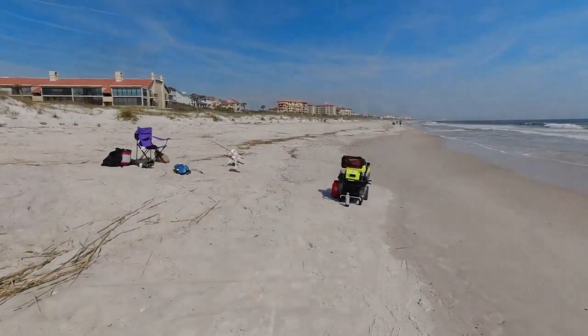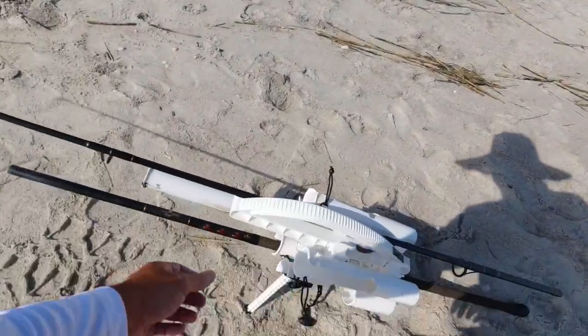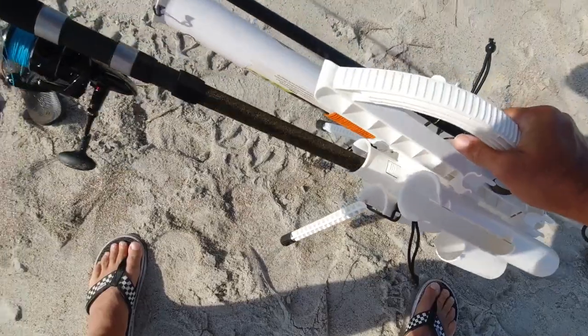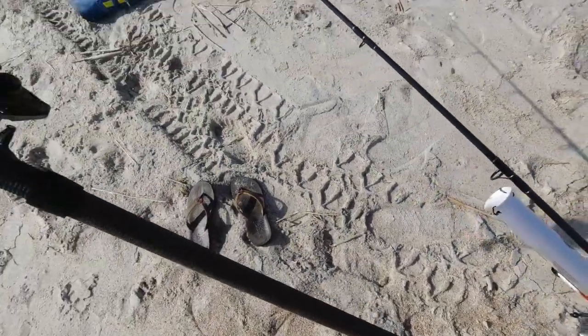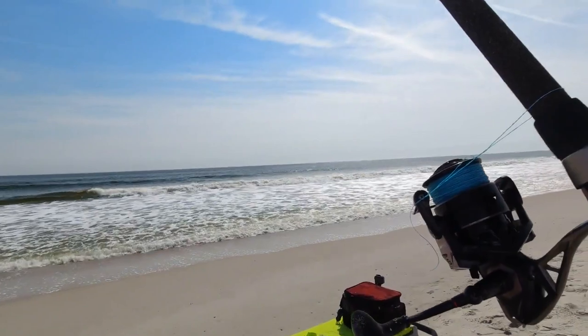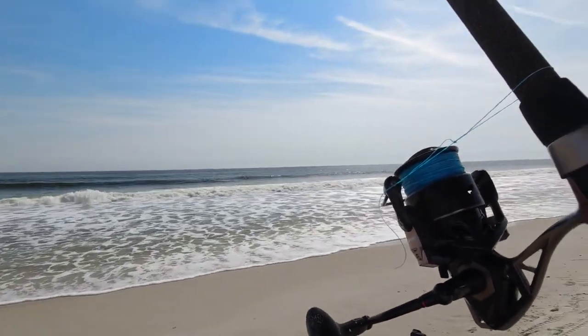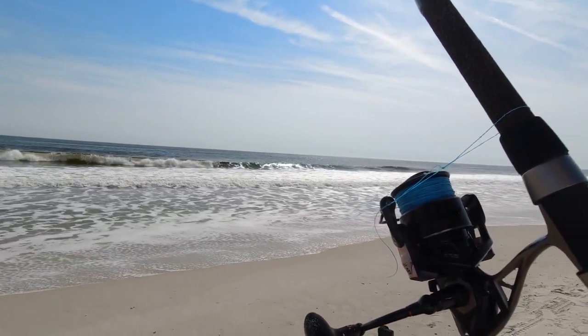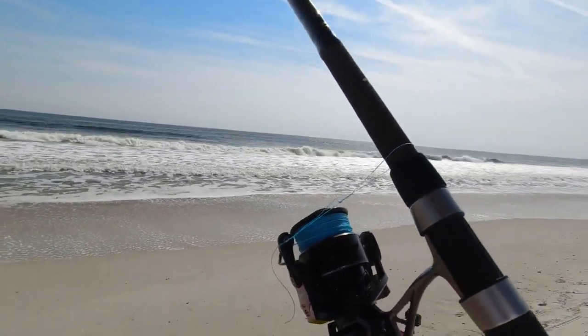Today, I don't usually do this, but I'm going to set up to catch a shark. Last time I caught a bonnet head, I forgot to take a picture with my face in it and I didn't get credit on catchafloridamemory.com. So I'd definitely love to catch a bonnet head out here today — that's what this rig is for.